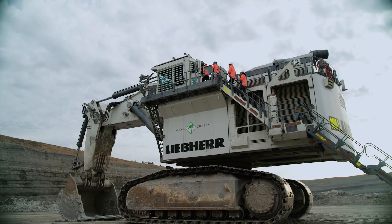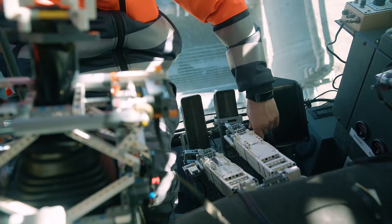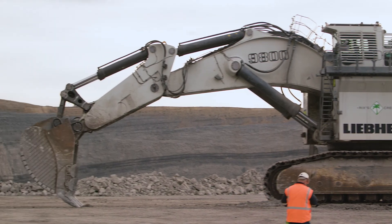We had to give it a go. Our engineering team came up with an impressive solution. They built moveable mechanical arms and legs and mounted them on the controls and pedals inside the cabin.